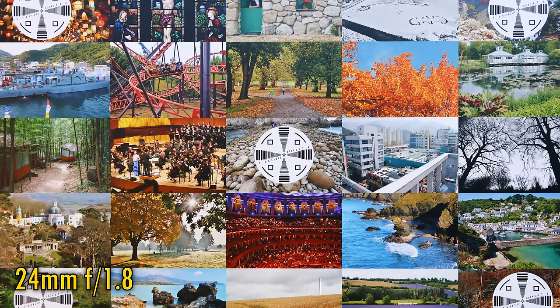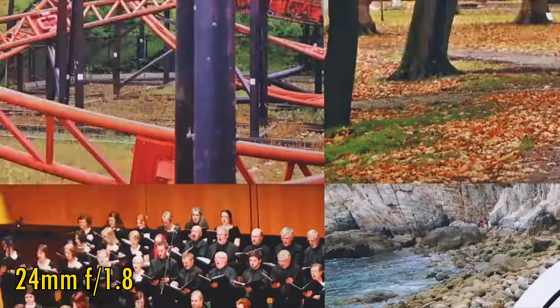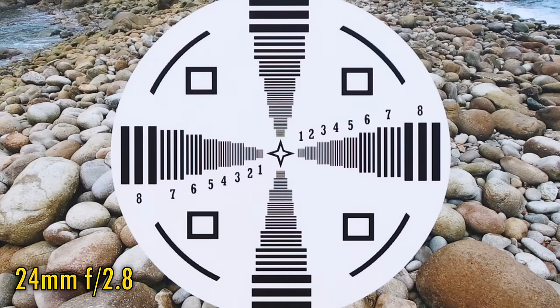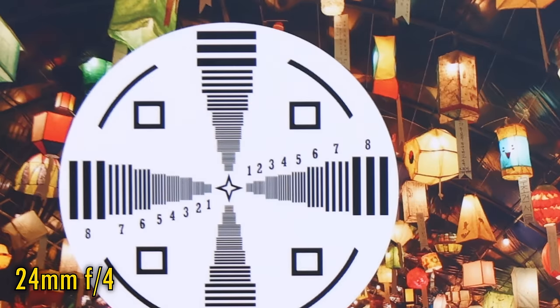Let's zoom in halfway to 24mm. At f1.8, image quality is a little softer in the middle than before. The corners are deteriorating too. At f2.8, the corners look just a little better, but the middle looks a lot sharper. At f4, the middle is just as good, and over in the corners we are slowly seeing further improvement. At f5.6 and f8, the corners now look reasonably sharp.